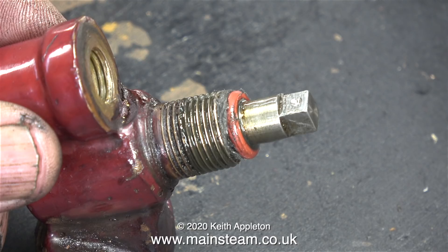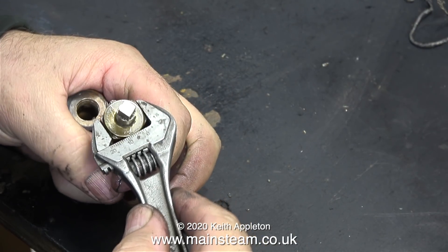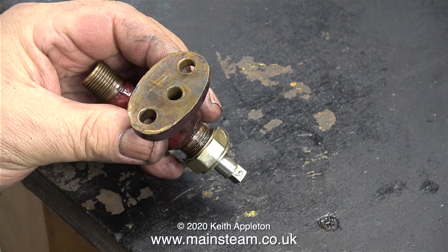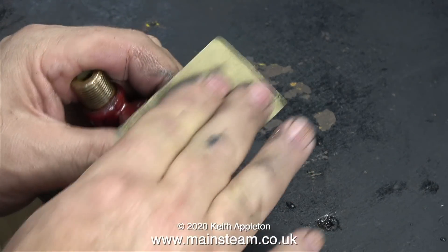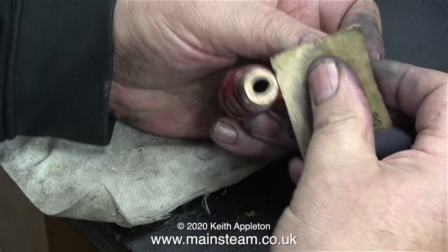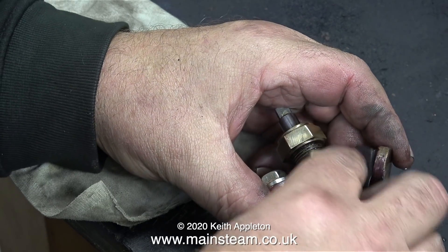The next part of the job was to tighten the gland nut in position but not too tight. This is the underside of the check valve and as you can see it's actually machined to the same diameter as the boiler. I took this opportunity with some very fine wet-and-dry sandpaper just to clean it up a bit, then continued sanding to key the paint for another coat because it's looking a bit worse for wear.